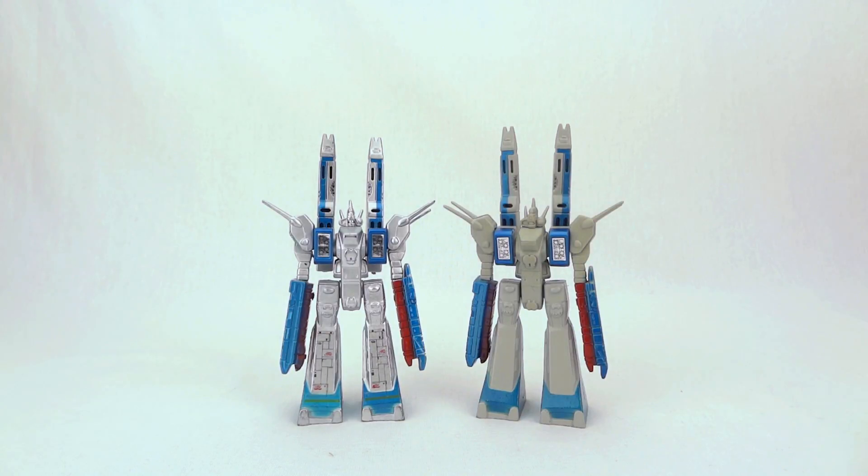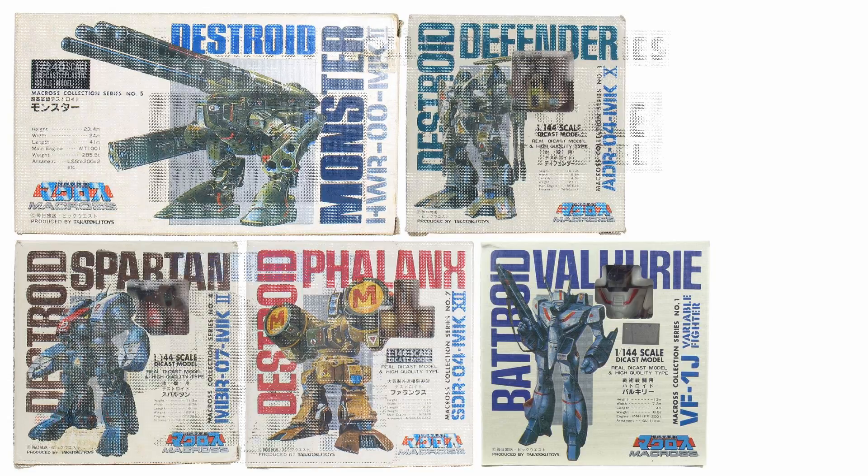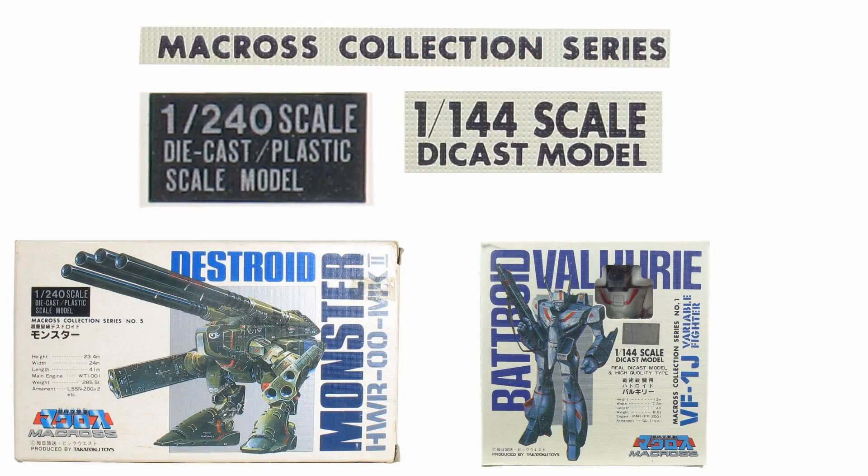Hello everyone, welcome to Scorched Earth Toys at Anymoon.com's review of Takotoku's Metal Mini SDF1 toys. These toys are a little different from the other Macross Collection series toys in that they're not specifically named Macross Collection toys, nor do they say their scale on their box.